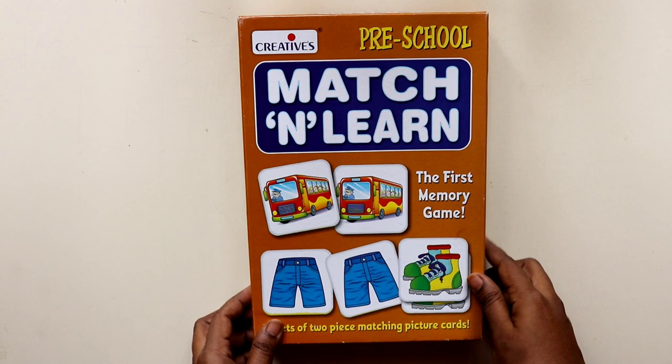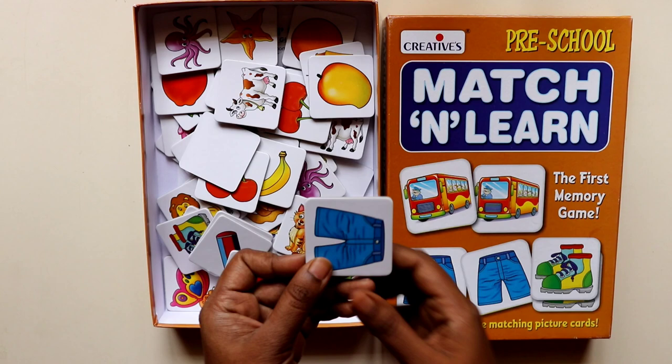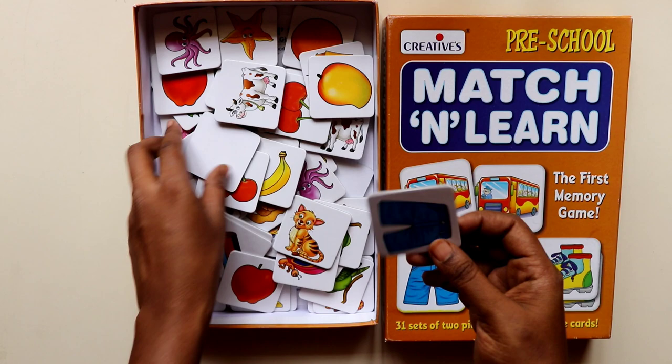Hi everyone, welcome to my channel. In this video we're going to be seeing a quick review about this card game that I got from Amazon, followed by different activities that we do with Sam to play and learn with it. So stay tuned.